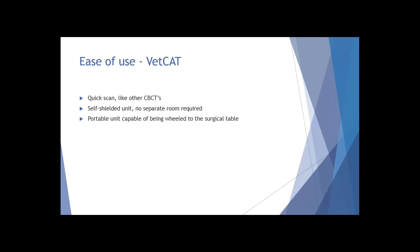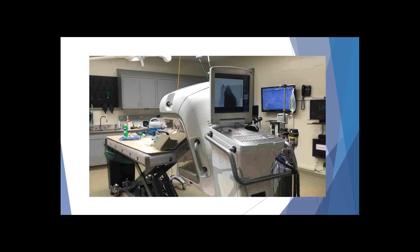It's a very quick scan. The nice thing about the VetCat - the only unit I've personally used - is that it is a self-shielded unit, so you don't have to have a separate room. You don't have to put patients on a separate cart and wheel them away to get these images. It's a portable unit that can be wheeled to the surgical table, and you can run your scan right there. Here's a quick video to demonstrate just how quick that is - this is a scan of a wolverine at the Columbus Zoo.